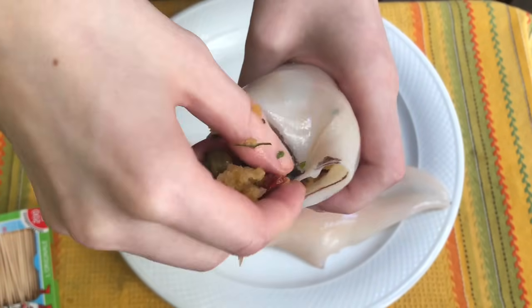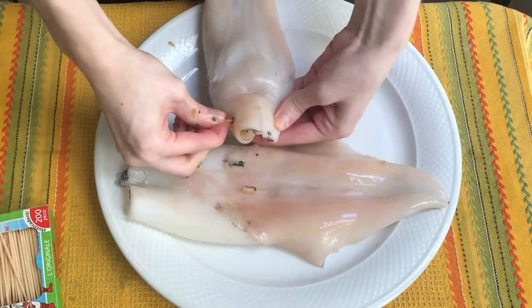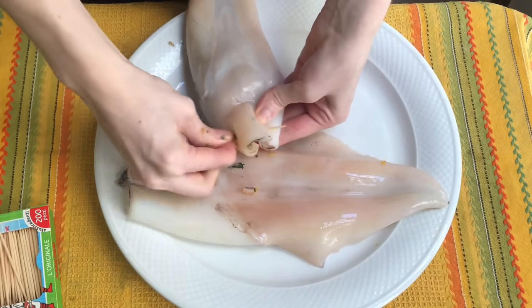Now we can take our clean calamari that we set aside earlier, fill them with the stuffing, and then close them with a toothpick.